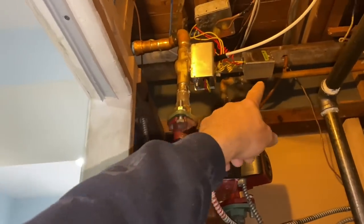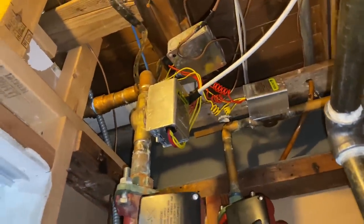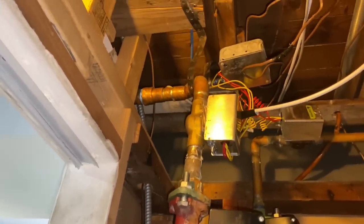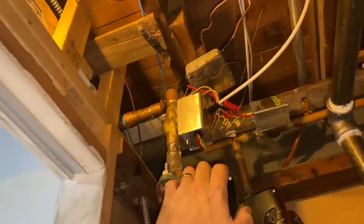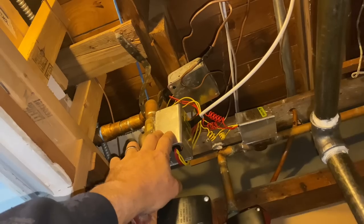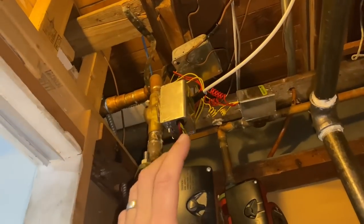We have two zones with zone valves. I'm going to guess the installing contractor put in zone valves because they didn't install flow checks in the circulators and didn't know how to wire. So we have zone valve, zone valve, two circulators. Whoever installed this didn't know how to wire boilers, but they knew how to wire zone valves — which is quite a task in itself. It took me a very long time to figure out zone valves until I finally saw a wiring chart.